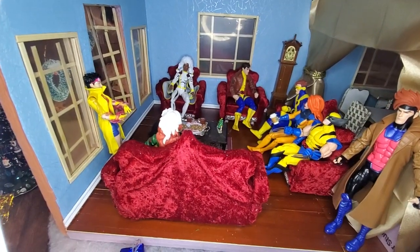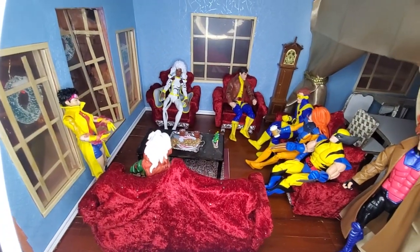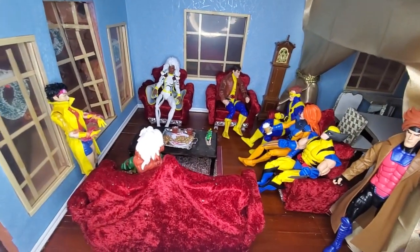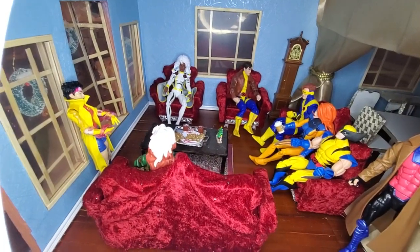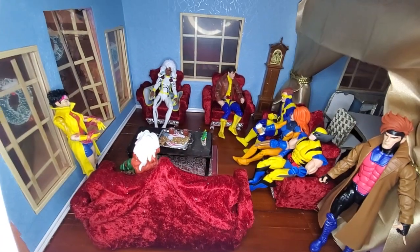Here's another video of the living room that I did. I took out the tree and Professor Xavier and Beast moved him so that you could kind of see better.